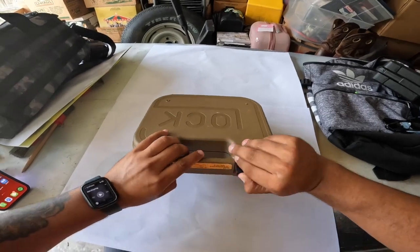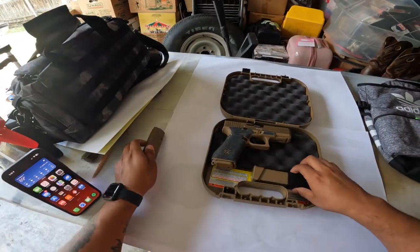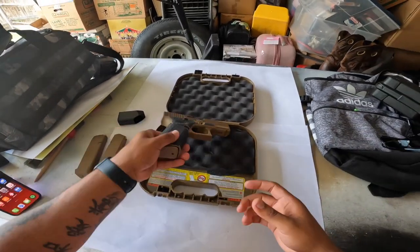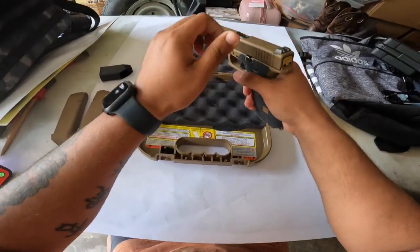Let's go ahead and unbox this bad boy. Now these are loaded right here — these are loaded — but I know this one shouldn't be loaded, just so you guys can see. Bag is empty, gun is cleared.